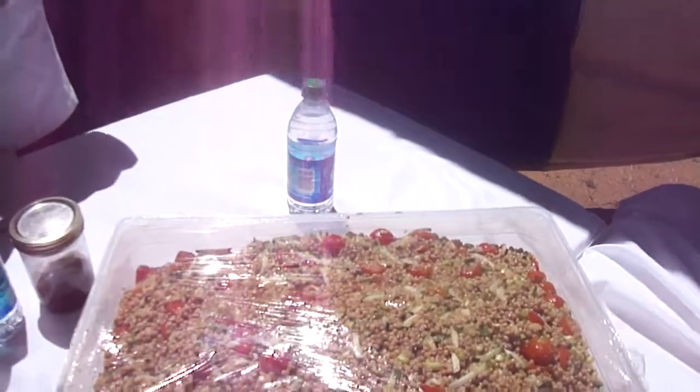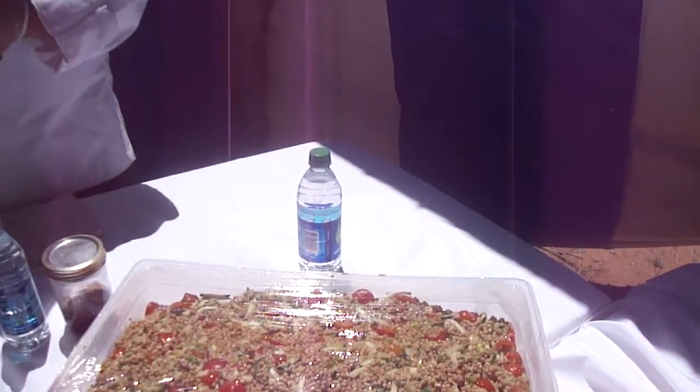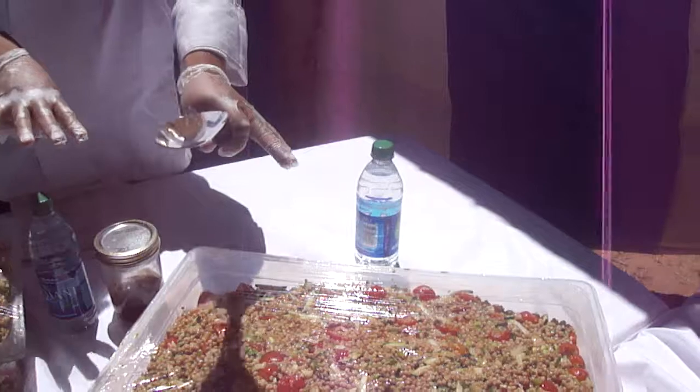And then this one here is what? This is the tabouye. Tabouye. And it's got tomatoes in it? Tomatoes, cucumbers, green onions, red onions. Pretty much almost the same ingredients.